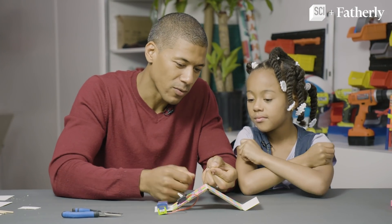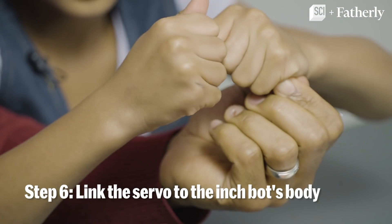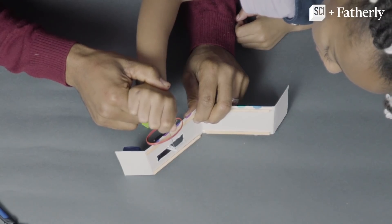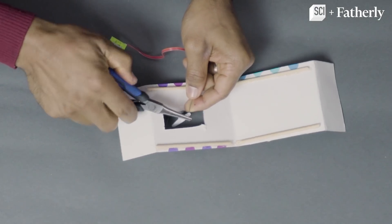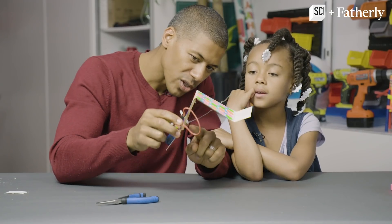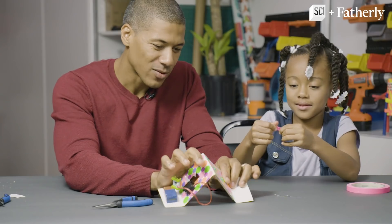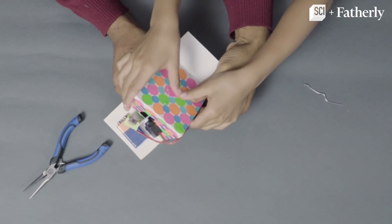We have to take a regular paper clip and straighten it out. We're going to use the paper clip to almost act as an accordion piece. Now that it's in there, we're going to make a little hook so it doesn't move. We want to shove it through here, making sure it's right across from that arm. Then put tape on the other side of the paper clip so it doesn't fall out.